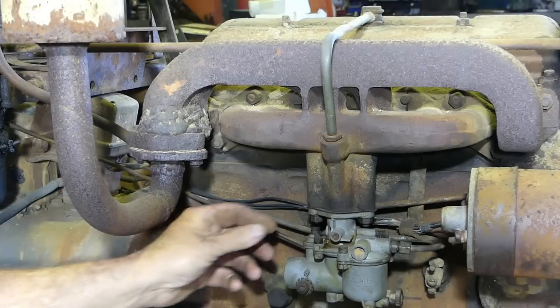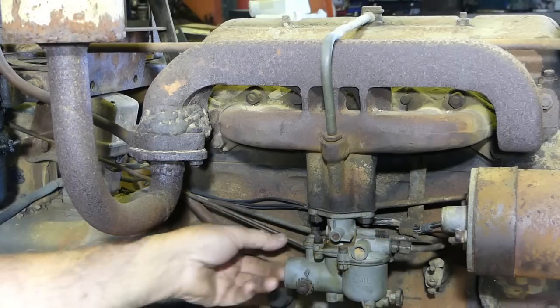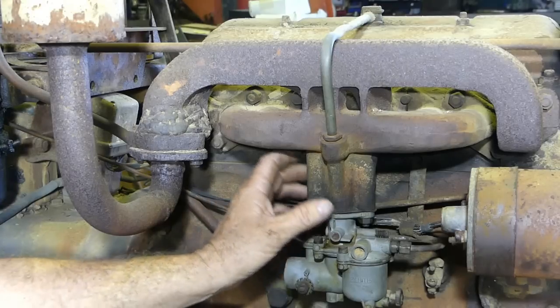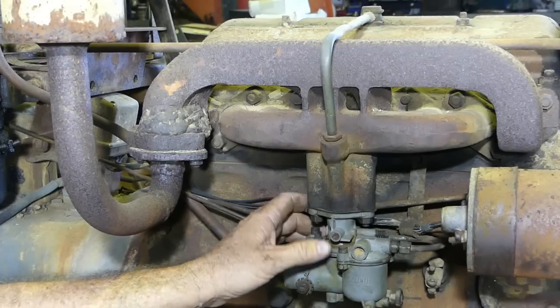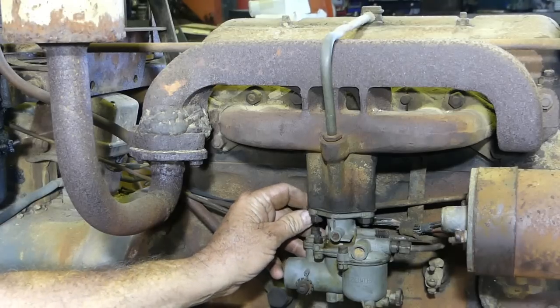Now I like to pull the carburettor off. You don't really need to — you do have to undo the fittings and the rod from the governor and the choke. But I like to pull it off so if the manifold drops or something like that, you don't wreck the whole carburettor.